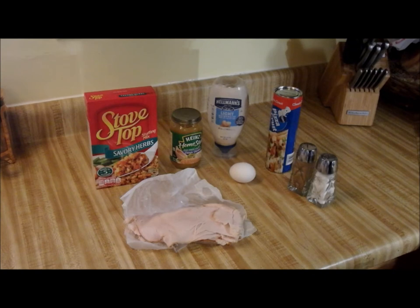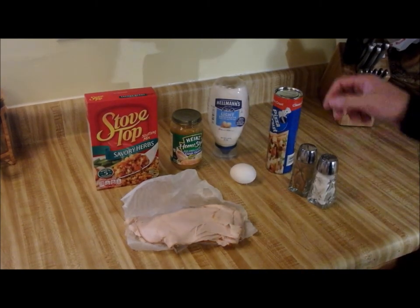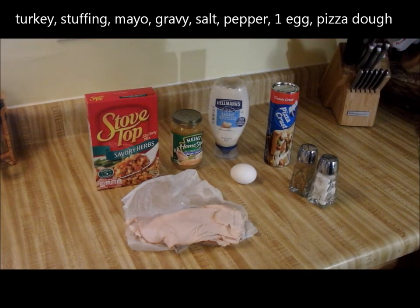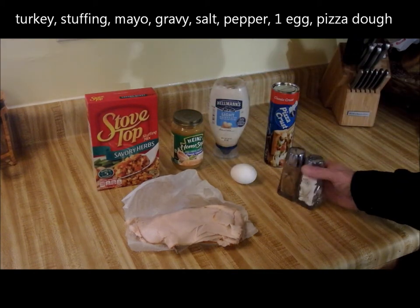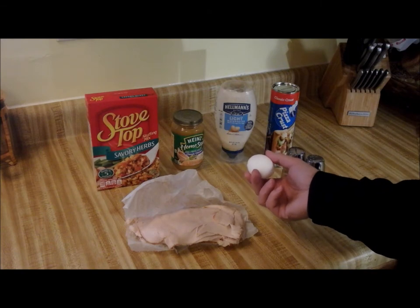I've become a big fan of calzones lately. Today we're going to try something a little bit different. The dough of the calzone will be pizza crust, and inside I want to recreate that wonderful sandwich that a lot of us have after Thanksgiving — a turkey and stuffing sandwich. I'll have a little bit of gravy in there, salt and pepper, mayo. The egg is used for the egg wash on the outside.